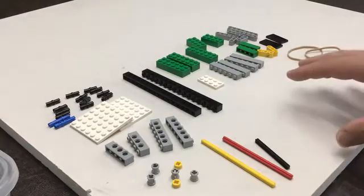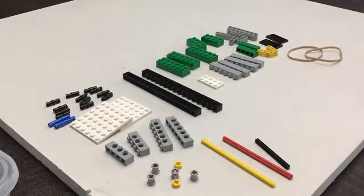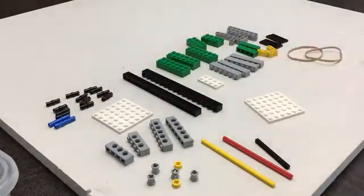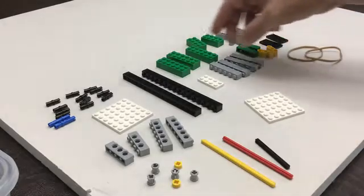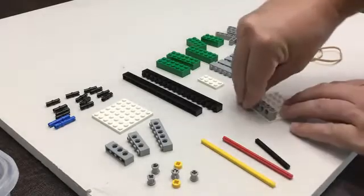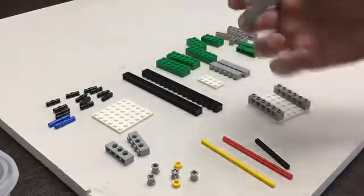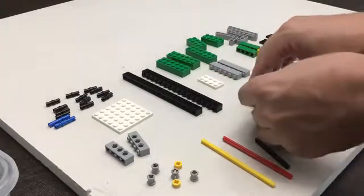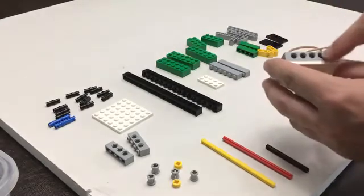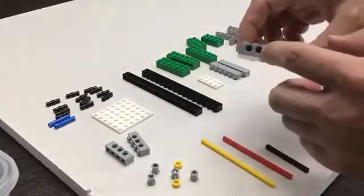Just another general reminder: the colors that I have are going to be different than the colors you have. Alright, let's begin. We're going to start off with our 6x6 base plate, and then we're going to add our Technic bricks. Our 1x6 Technic bricks are going on the outside, and then our normal bricks go on the inside. The reason is we need the Technic bricks on the outside so that we can put these black pins in them later.